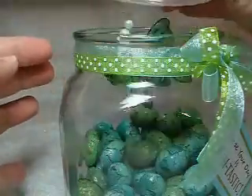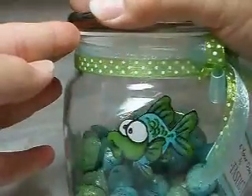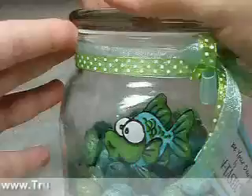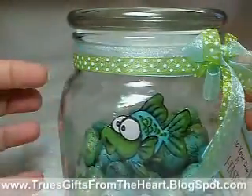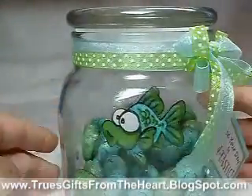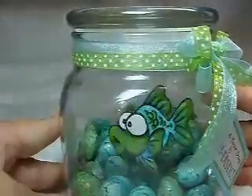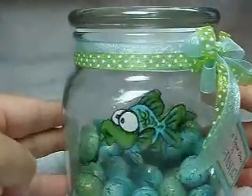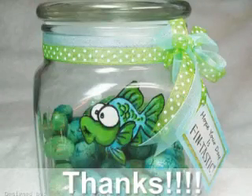I just think it turned out really cute. I hope you all think so too. Either way, I'd love to hear a comment. You could also let me know what other things you would like to see on my blog — I love taking advice. So glad you stopped by to have a look at today's little gift. I hope you have a great day and happy crafting. Thank you.